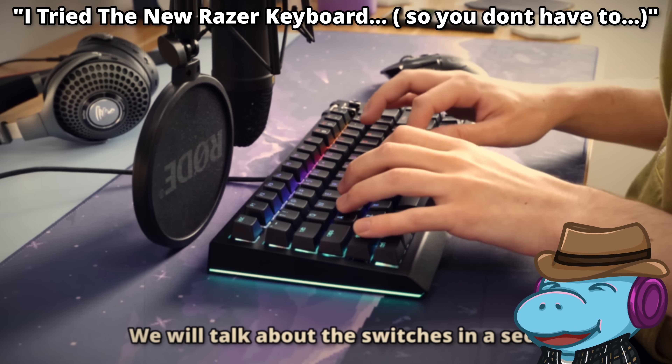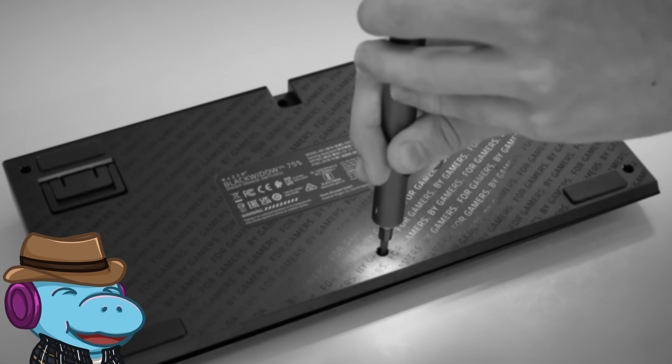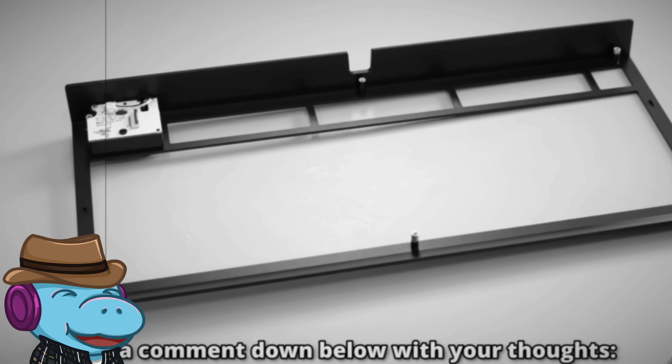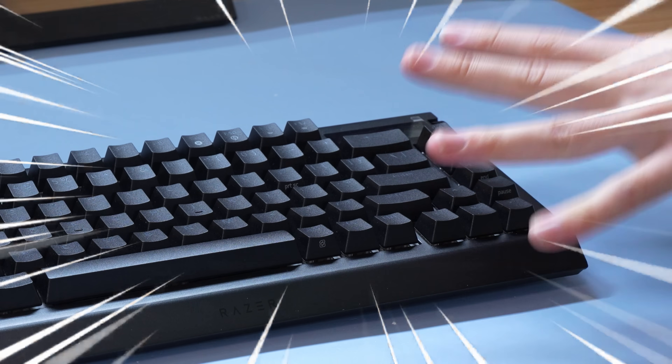Now, one year ago, I checked out Razer's baby brother of this keyboard, and I definitely had some thoughts. We'll be touching base with those thoughts throughout this video to see what they listened to and what they completely ignored. And yes, that is a screen on the corner, and we'll be looking at it later.